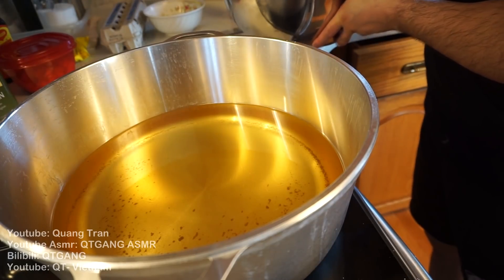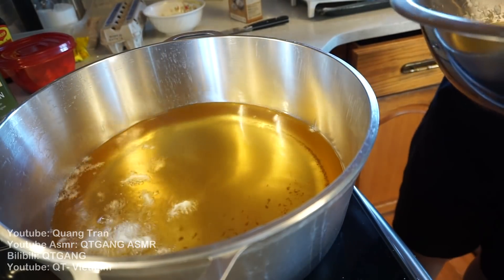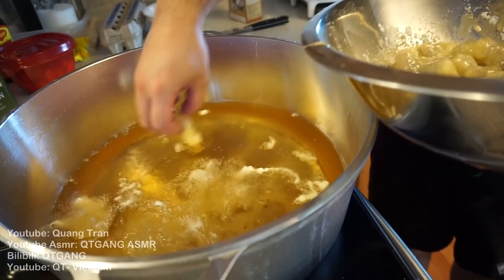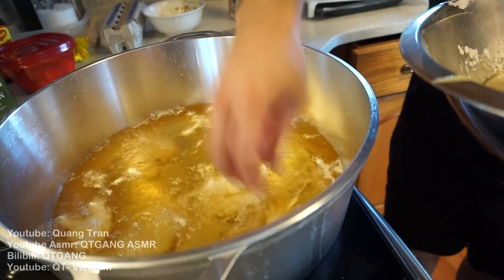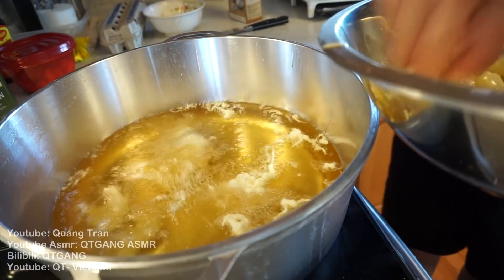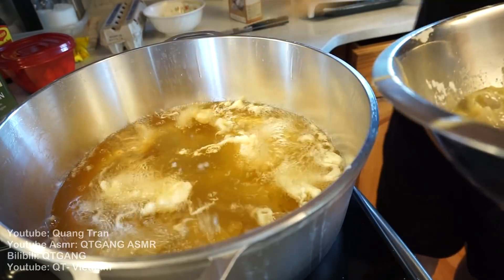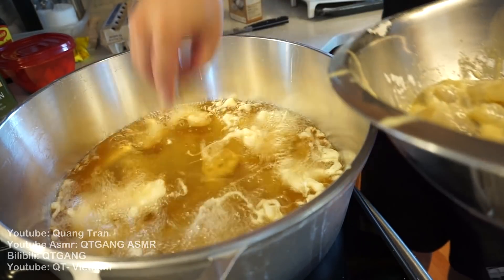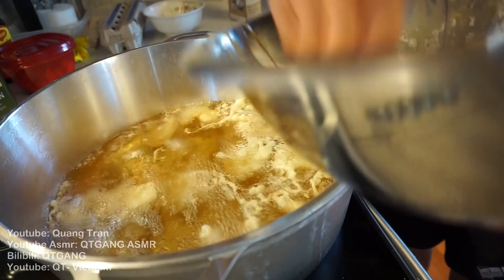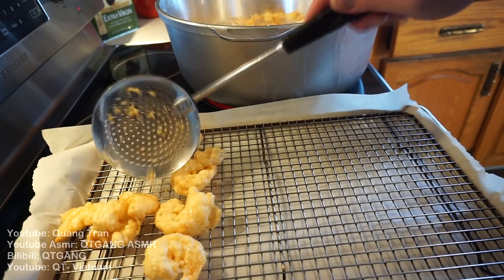Alright, here it is. When we're frying things, guys, please be careful. Into the oil — cooking time is one to two minutes. Be careful and do not throw them all in at once because they'll clump together. Add one at a time. Two to three minutes up — pull out your shrimp.